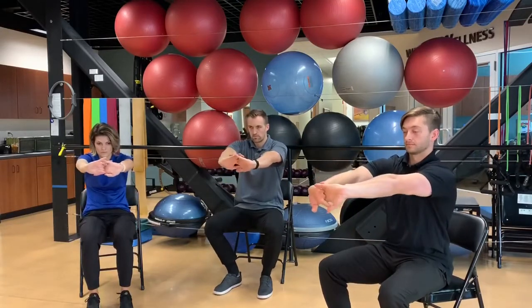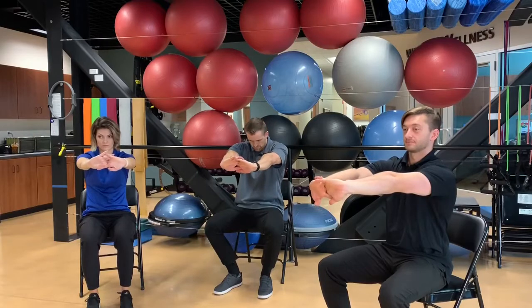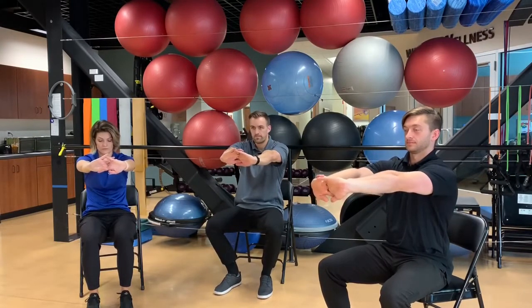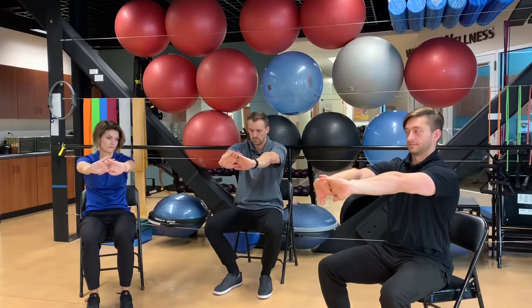Bring the hands together and reach forwards. We're going to do a little bit of a protraction where we're keeping the shoulders down, the neck relaxed, and pushing your spine to the back wall behind you, reaching forwards. It's like you're trying to separate your shoulder blades — bring the shoulder blades apart, stretching that upper back.